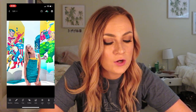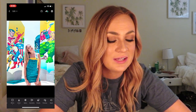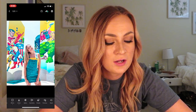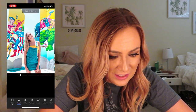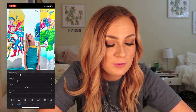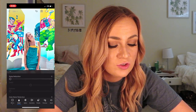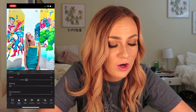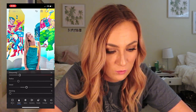Now I'm going to show you guys how to use other options in Lightroom. I'll keep Happy Days on this filter. So the Details panel — this sharpens the photos, makes them more sharp. I don't really go into the detail much. I mainly just change the sharpness and detail to make it look more clear and more professional.